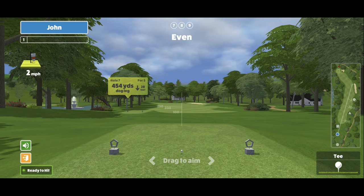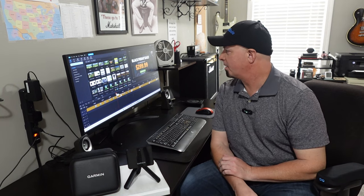As far as the cost for Awesome Golf, this week they were having a sale for $299.99 for a lifetime license, which is a great deal. The regular cost is $349.99, which is what I paid for my perpetual license.